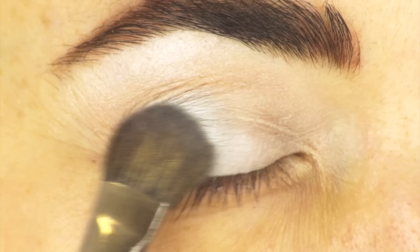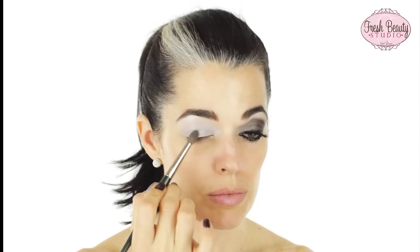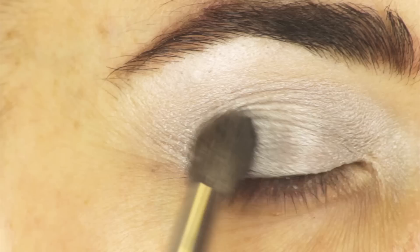Now I'm going to take that really nice gray silvery color for my base. I'm going to work it in across the whole lid, and then I'm going to take a blending brush with this darker gray and swirl it onto my lid and into my crease.